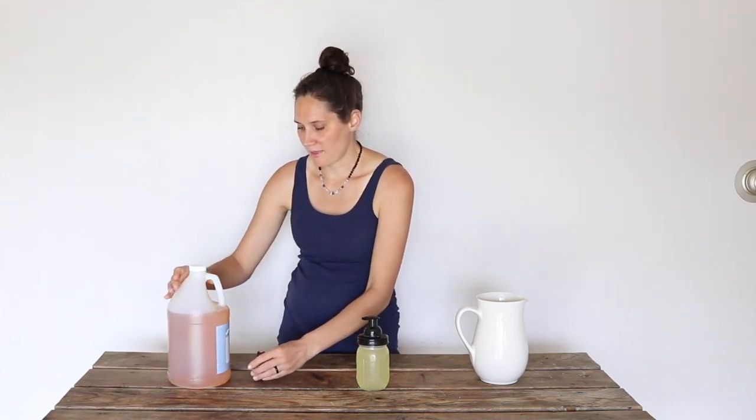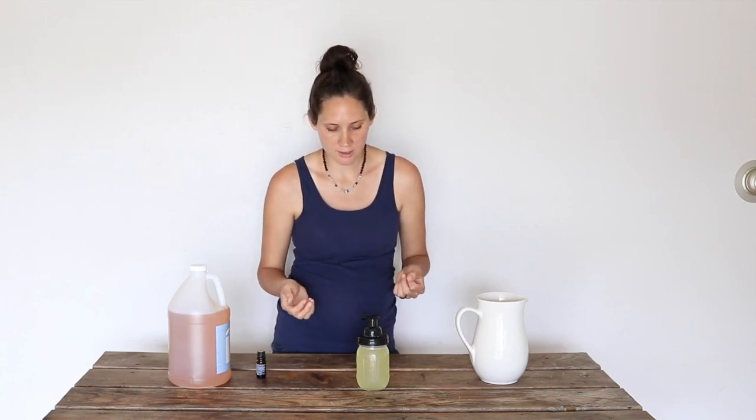So there you have it. This works really nicely for a hand soap. The Castile soap is one that isn't going to be really drying to the skin, so it's nice if you happen to wash your hands a lot. The essential oils make it smell nice, and they have aromatherapy benefits as well as cleansing and sanitizing benefits.